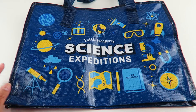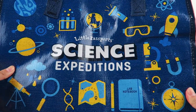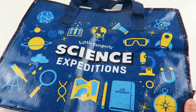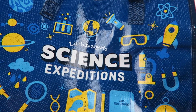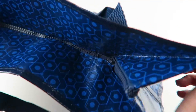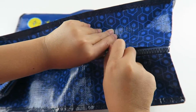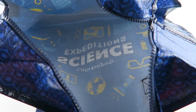The Science Expeditions box is for ages 9 and up. The welcome package comes with a bag that says 'Science Expeditions' on the front, and it has different planets, some gadgets, some notebooks and pencils, stuff like that. It also has a zipper on the top, so it's very convenient. It has a lot of room in here — you can store all of your science stuff in it.